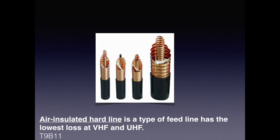Because at higher frequencies, as we discussed with the skin effect, electrons actually go to the outer part of the conductor. Air insulated type line has more surface area for electrons to flow. For the exam, you need to know that air insulated hard line is a type of feed line that has lower loss at VHF and UHF.